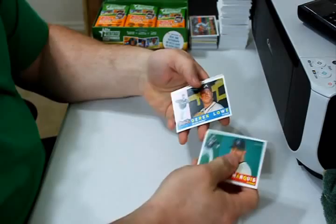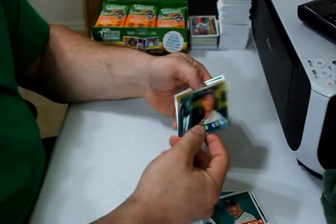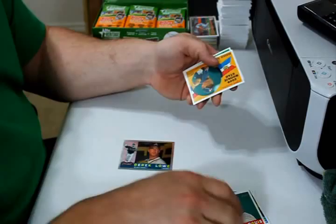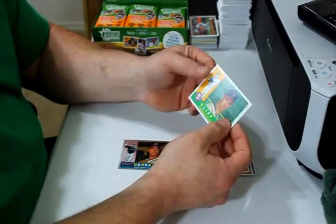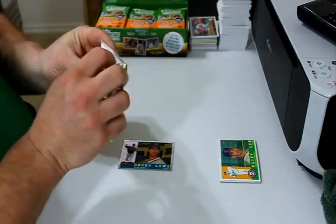Jason Marquis, Derek Lowe, CJ Wilson, Michael Young and Luis Valbuena — the two update cards. Derek Lowe, regular Chrome Heritage, number 1229 out of 1960. Kenshin Kawakami rookie card, and Cliff Lee on the Phillies. I wonder — I can't remember much about High Number Heritage, I don't know if they're all long photos or not.